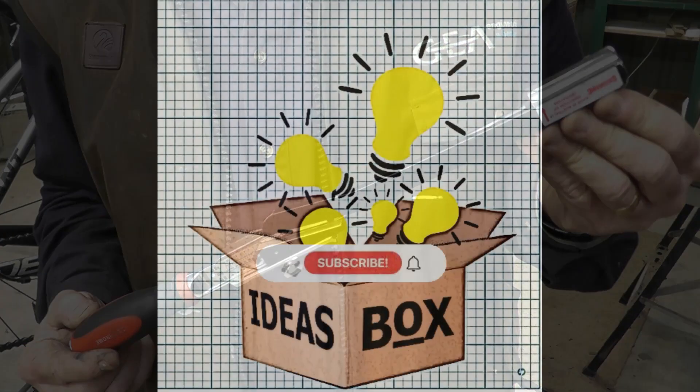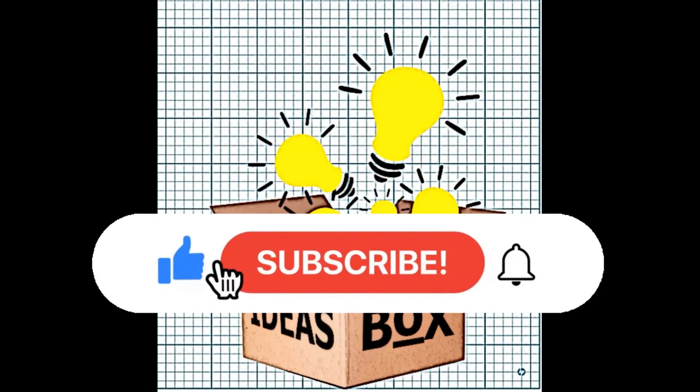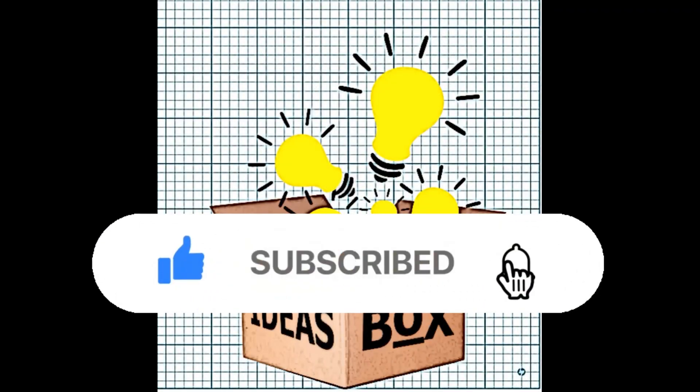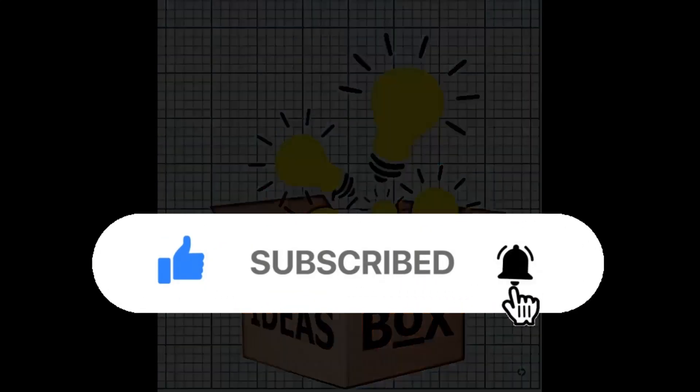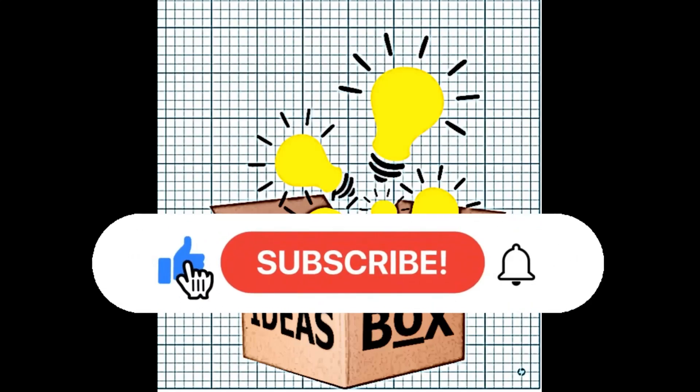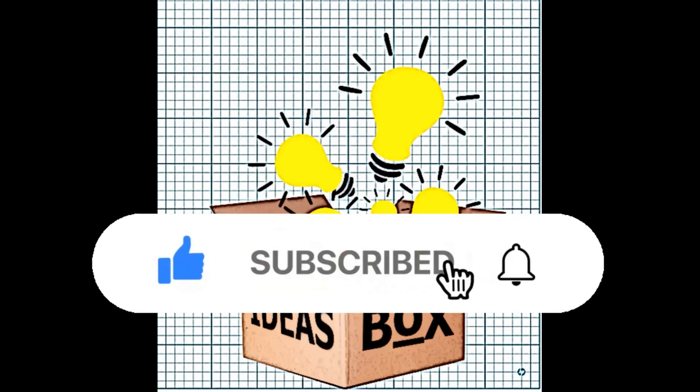I hope you enjoyed the video — maybe that's something you could make for yourself, who knows. Click the like, subscribe, and that notifications bell, and I'll be back soon with another video. Bye for now.